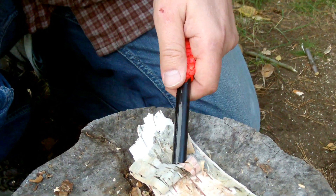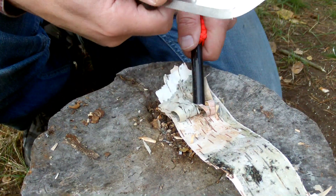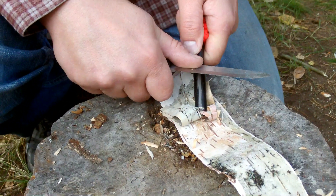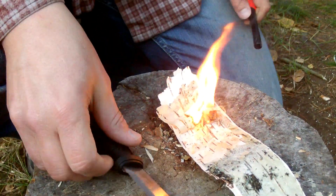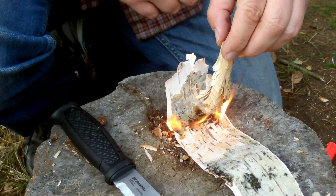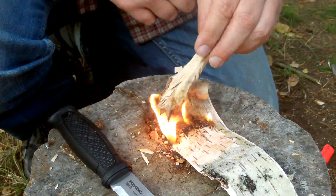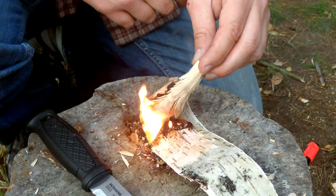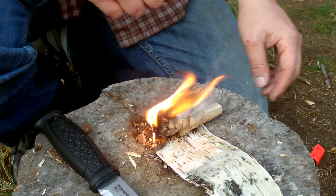That should be through in a single strike or two. Let's see how it does. We have the birch here. Oh yeah, that went easy. And we could make fire with this fire stick up here. And we have a nice fire.